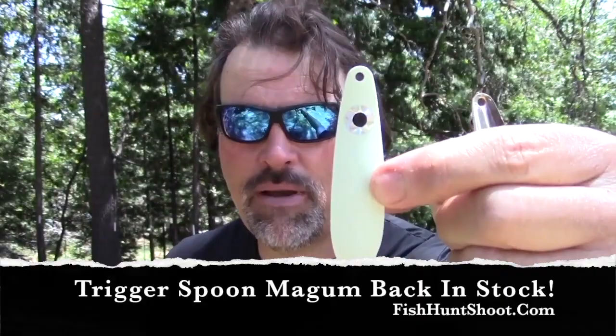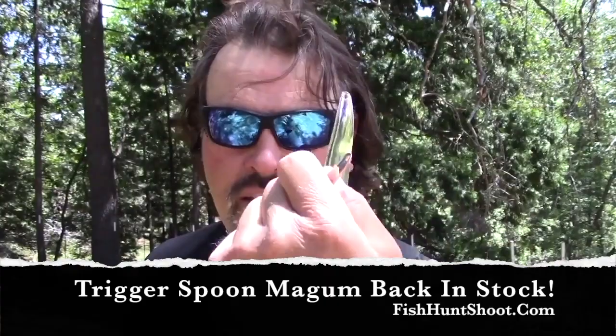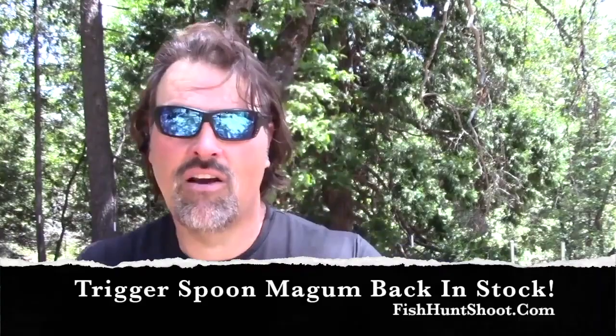You're also going to get hammered nickel — pretty standard, big bold eye, hammered nickel on the face, plain nickel on the back. Just an all-around good baitfish imitation. It's a chrome magnum-size spoon. And last but not least, we have the hot orange chrome back trigger spoon magnum.